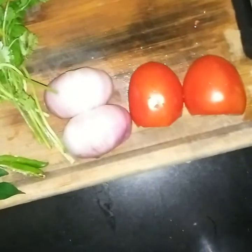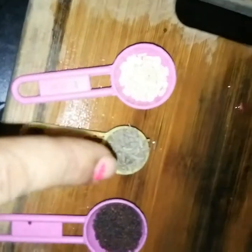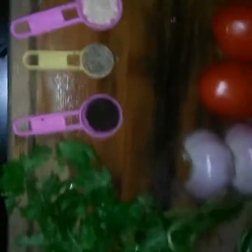You will need a couple of other ingredients that you use for regular upma: curry leaves, coriander leaves, a medium sized onion, medium sized tomato, and half a lemon. For the tadka, you will need mustard seeds, jeera, and urad dal — all about half a spoon each.